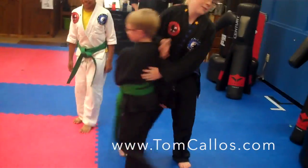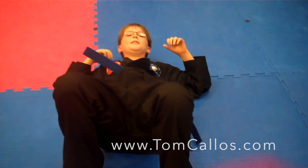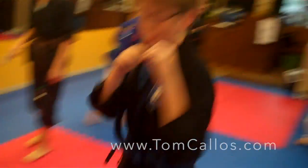Light, medium, or hard? Hard. Everybody back up — he wants it hard. Ready? Go. There you go. You did good.